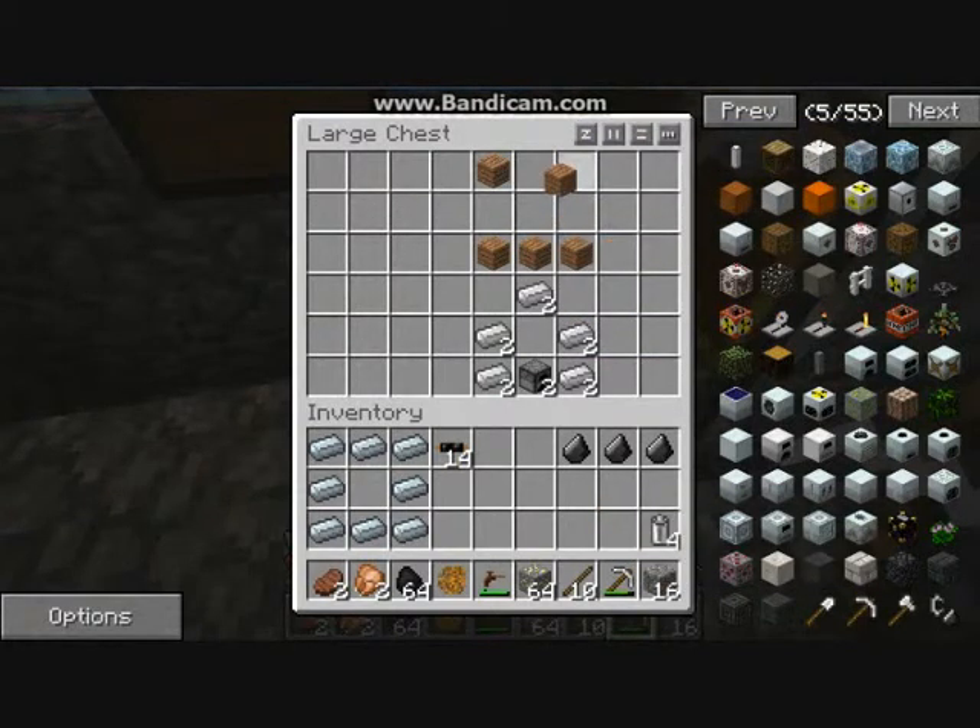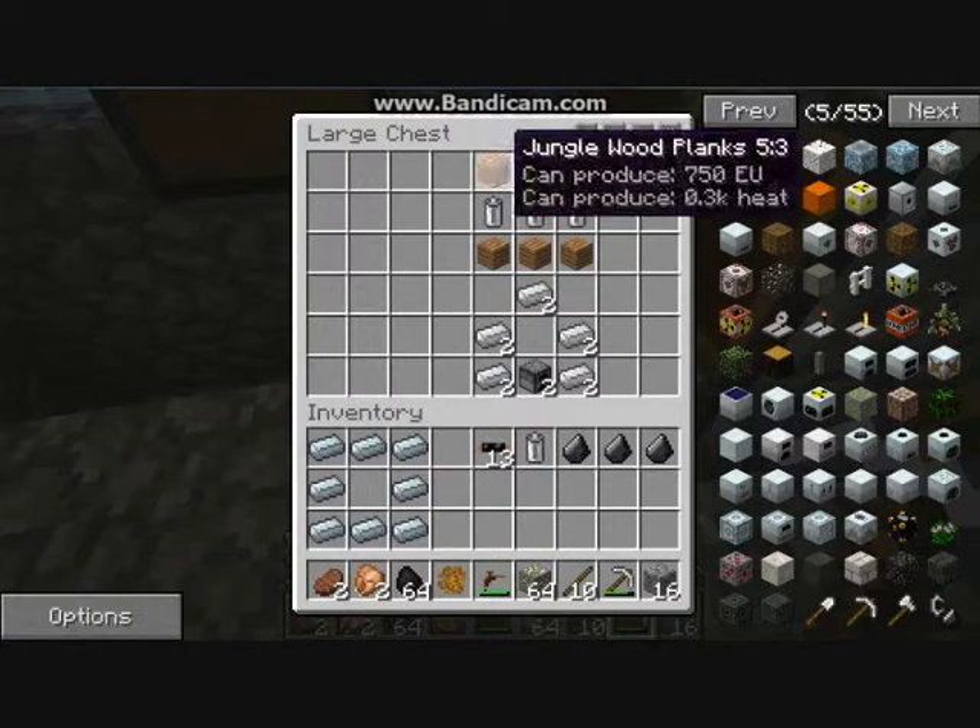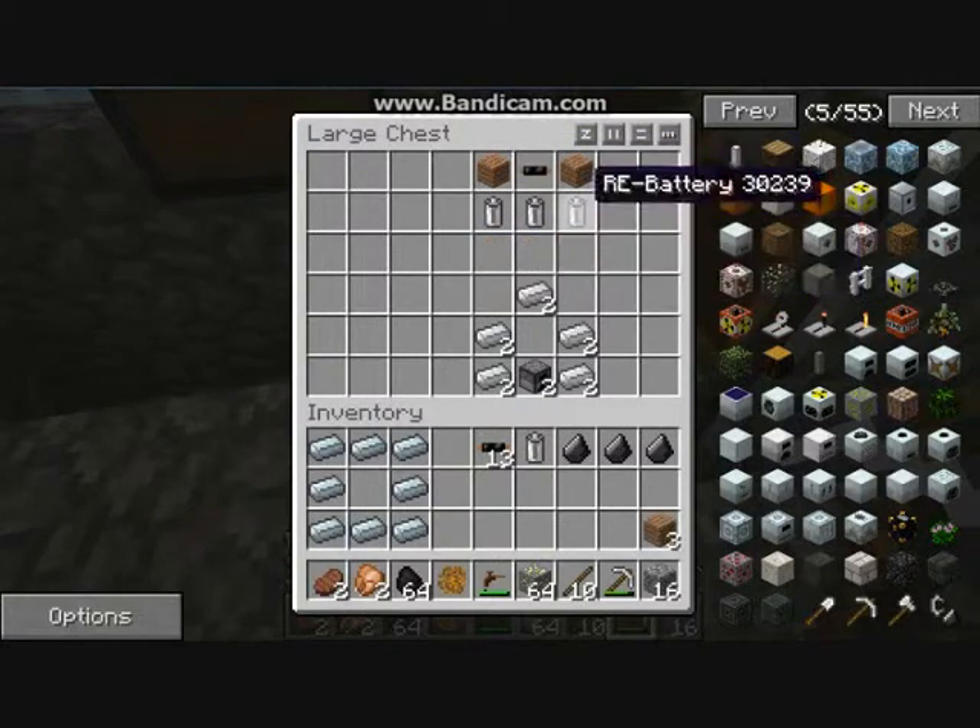Now we can make the BatBox. The BatBox will be storing all your energy - it's your first thing that you start energy with. It's not the best, obviously it's the worst. That is how you make it using that recipe, and I will make it so you can see what it looks like.